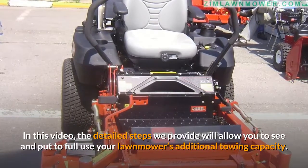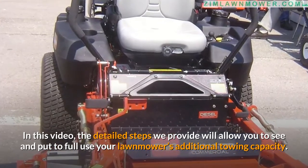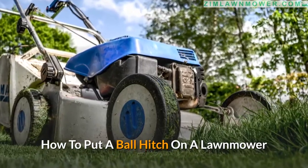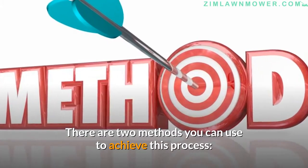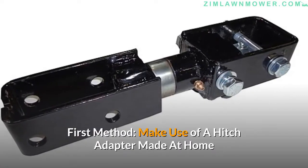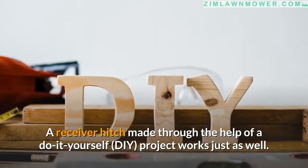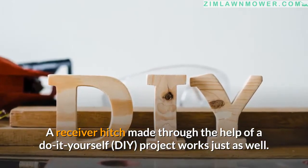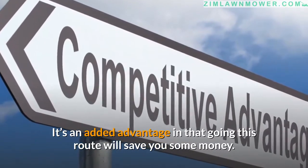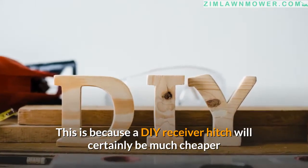In this video, the detailed steps we provide will allow you to see and put to full use your lawnmower's additional towing capacity. There are two methods you can use to achieve this process. The first method is to make use of a hitch adapter made at home. A receiver hitch made through a DIY project works just as well, and going this route will save you some money, as a DIY receiver hitch will certainly be much cheaper.